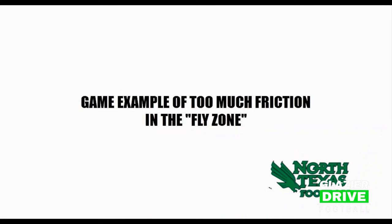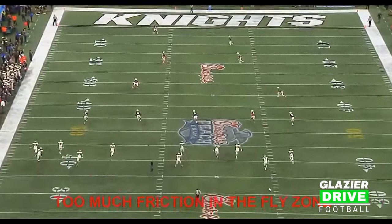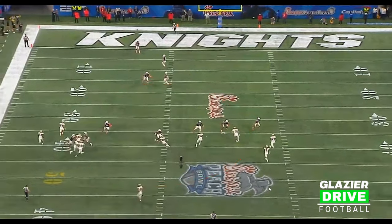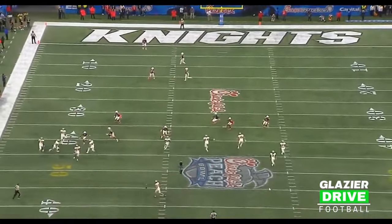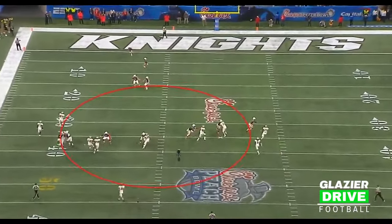Here's an example of too much friction in the fly zone, where there's too much stuff happening early on in the down. Notice the football — these guys are like 35 to 40 yards away from where the football is being caught. Number 15 is engaging the blocker right here, and that's not what we're looking for.